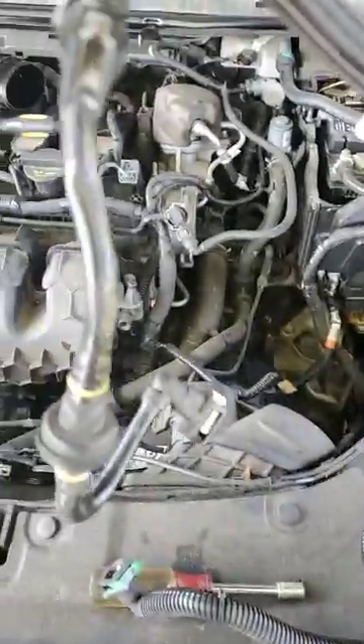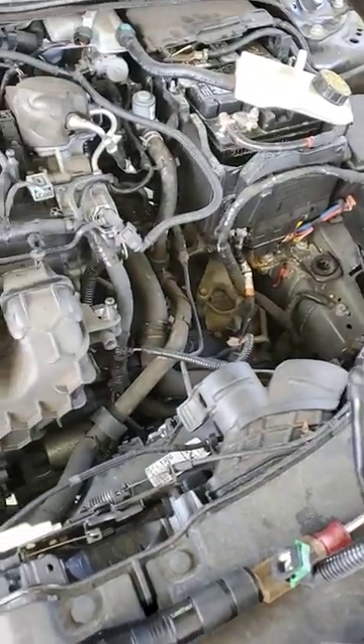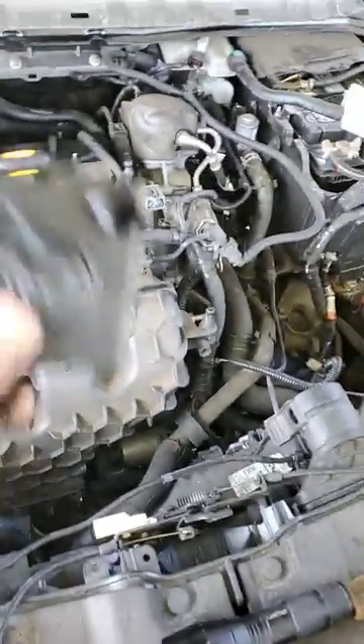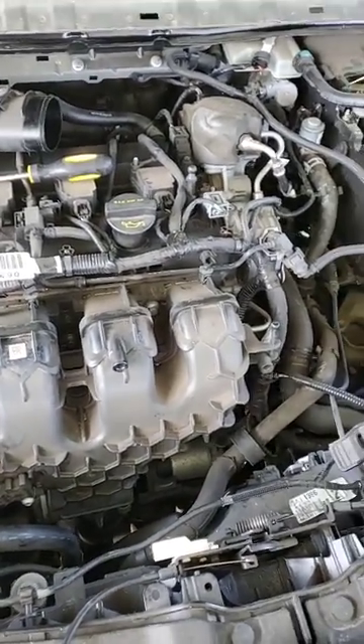I got everything out and here's the part that they gave me. This is the part. Now, you're not going to find this part in this engine at all, anywhere. So don't let them tell you that you do.